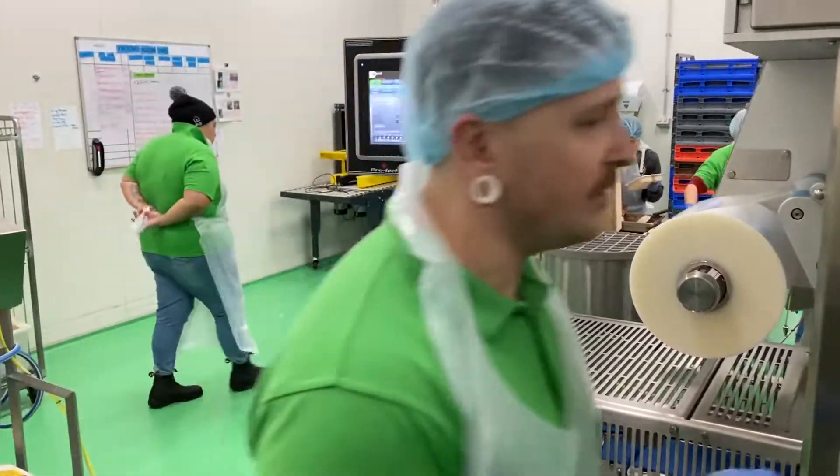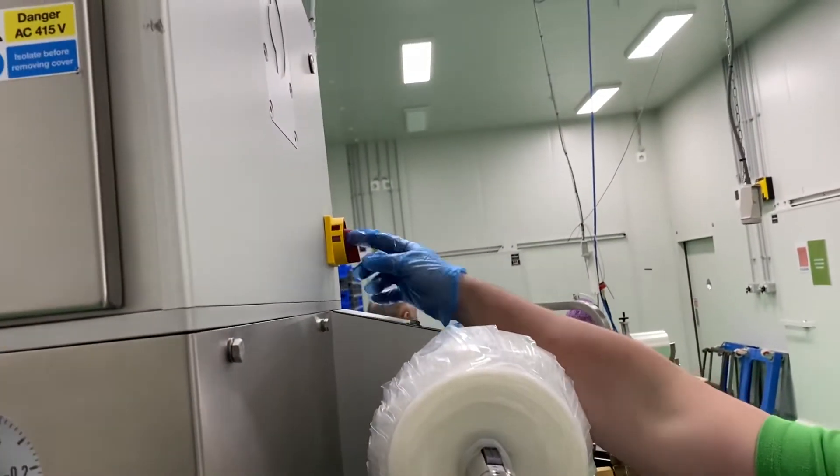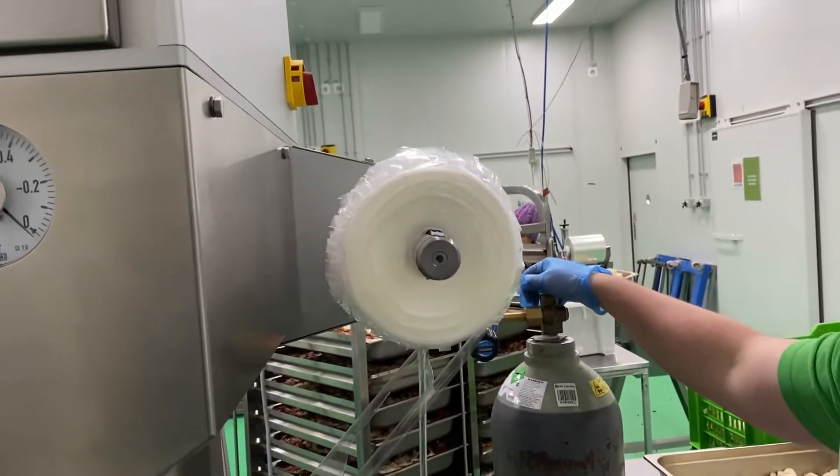So if this isn't turned on, first thing you do if you want to clean it — come around here to this switch. That's in the on position at the moment, normally it's placed that way. You switch it on. To clean the machine, you don't need the gas on.